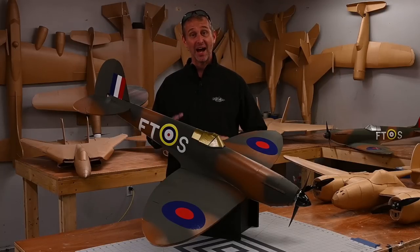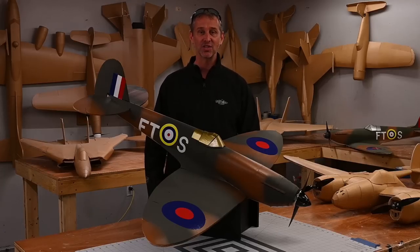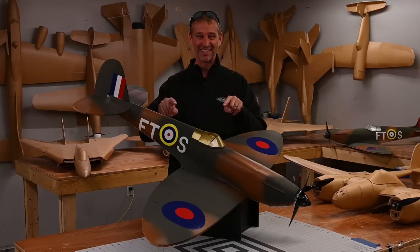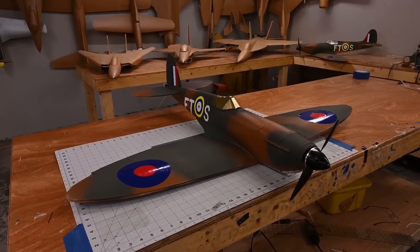Hey everybody and welcome to Flight Test. I'm John. Today we're building a Spitfire. I've been talking with the guys over at Flight Test and a number of times they've brought up that a bunch of you have been blowing up the Flight Test inbox over the last couple years requesting a version 2 Spitfire. I'm excited to announce your cries have been heard. The Flight Test Spitfire is the next release in the Flight Test Master Series lineup.